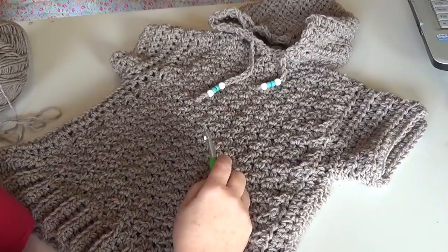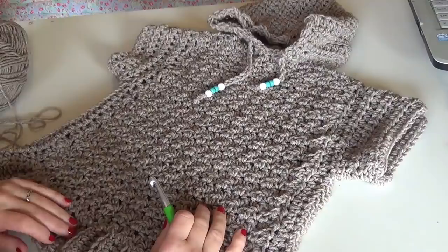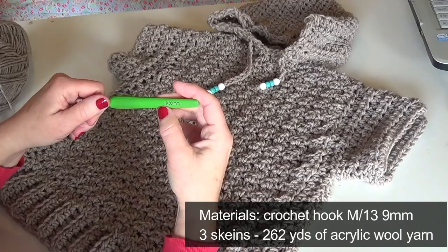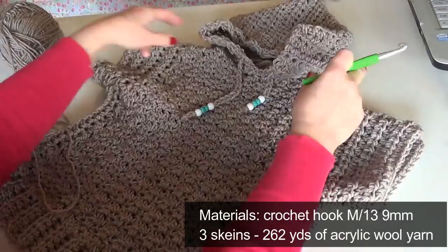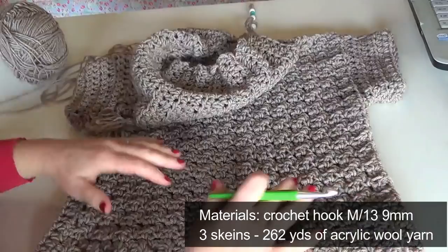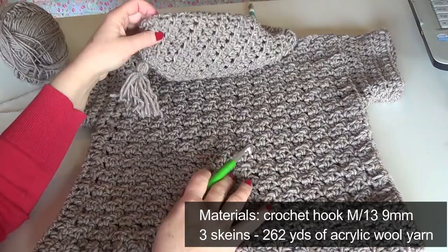Hi! How are you? I hope everyone is fine. Today I'm going to show you a baby cardigan. It is crocheted with a big hook. I have a 9mm crochet hook and a simple worsted yarn. It's a short sleeve pullover which is a very simple pattern. It is a rectangle and I am going to give you the measurements.